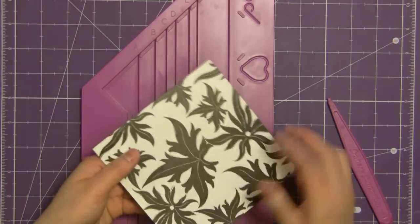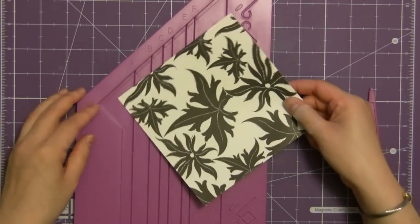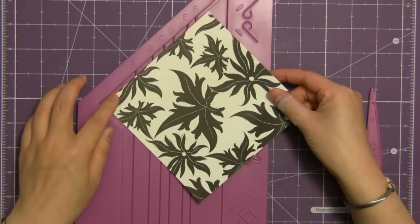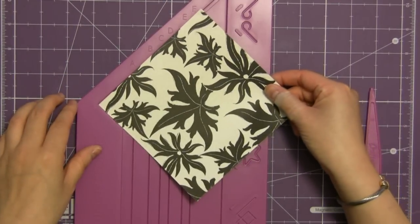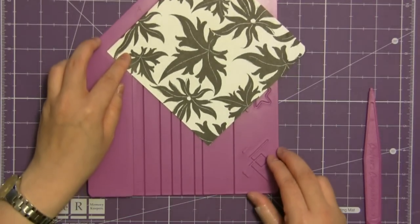I've got a square piece of paper cut at five and a half by five and a half inches and you're going to put it in the corner of your board. There's a small lip there — make sure you put it right up in the furthest corner as far as it can go.